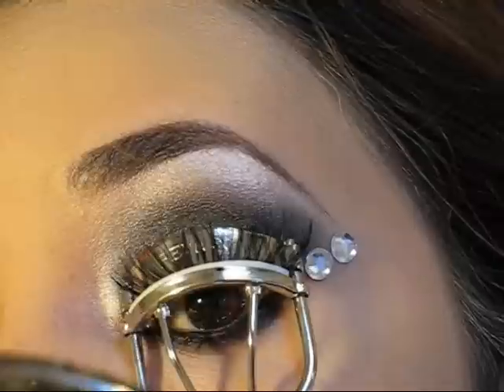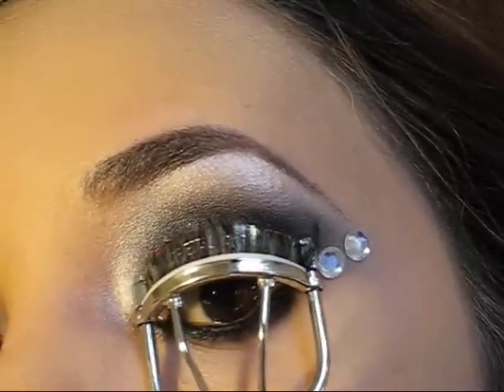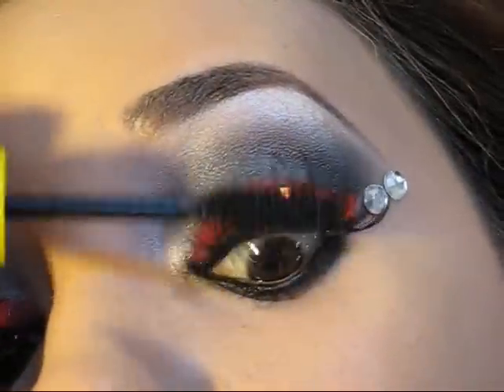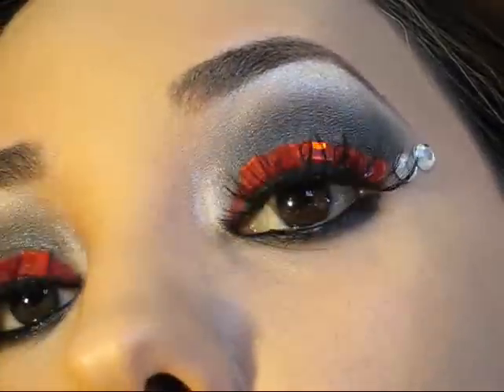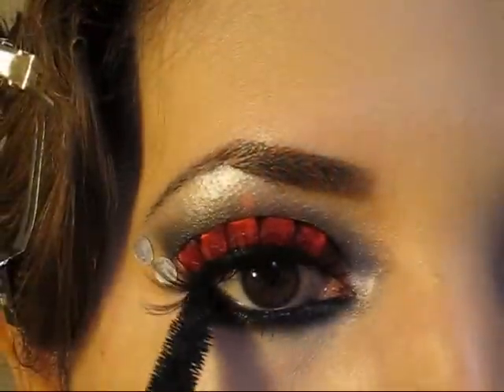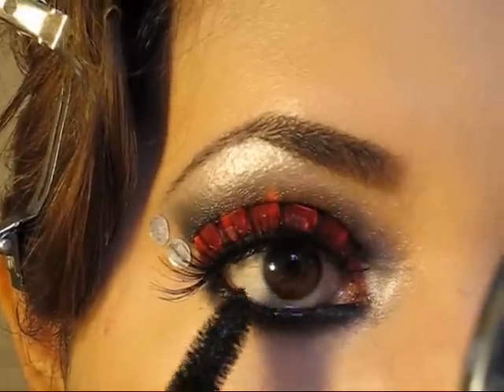Ahora es momento de rizar las pestañas y por supuesto tenemos que aplicar una capa muy generosa de máscara o rímel de ojos. Asegúrense también de aplicar el rímel en las pestañas inferiores. Cada vez que se aplica rímel nuestros ojos se abren mucho más y se ven más femeninos, así que este es un paso que no podemos evitar realizar.